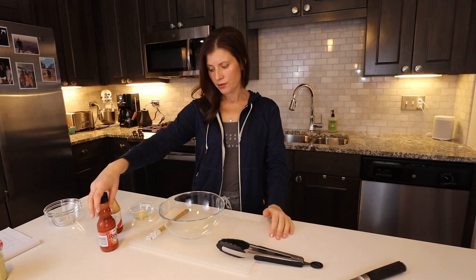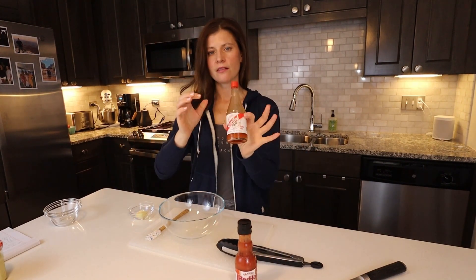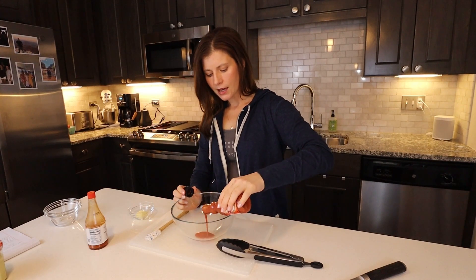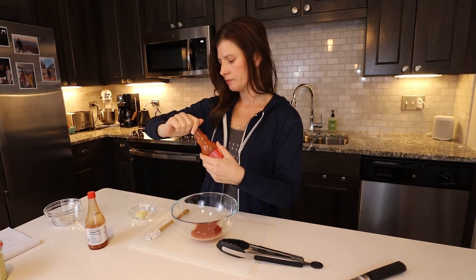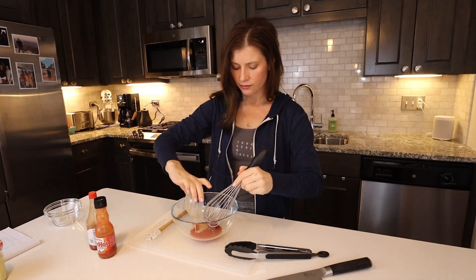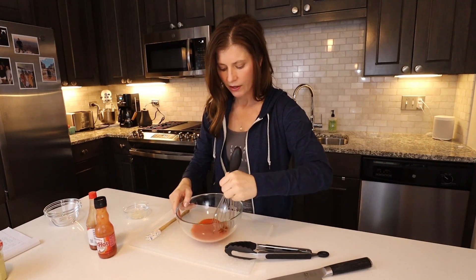Next let's make the buffalo sauce — that traditional sauce we're all familiar with. You can use Frank's Red Hot, which I like, or Crystal. Crystal is extra hot so I probably won't use it today since the Korean barbecue wings are already pretty spicy. Into another big glass bowl, add about a third of a cup of Frank's and about a half a tablespoon of melted butter. Whisk in the melted butter — this is definitely the easier of the two sauces, done and ready for the wings when they come out of the oven.